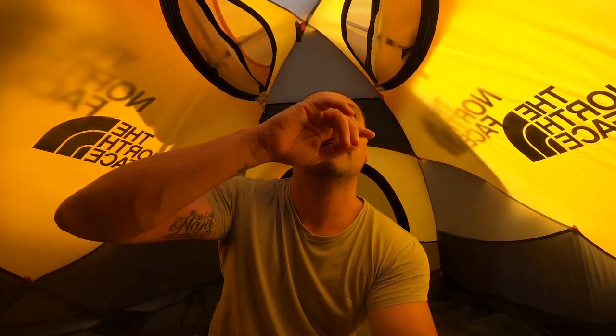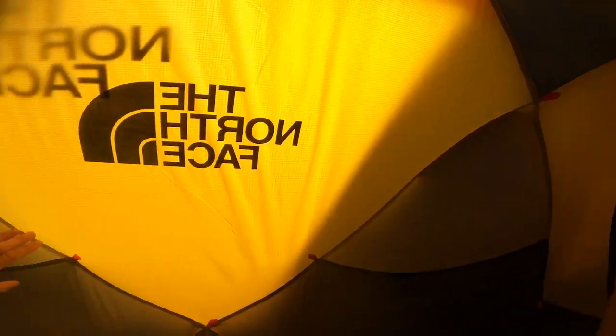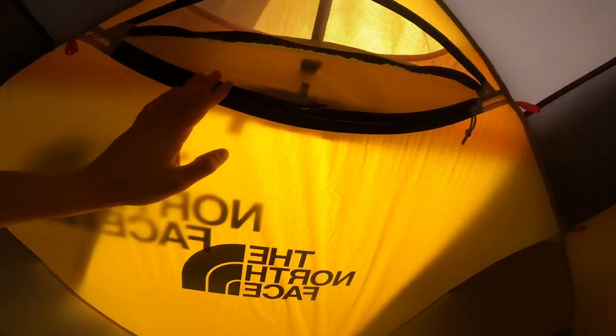The inner layer is waterproof to a degree, but if it's going to be a big storm I wouldn't recommend it. The stitching seals are already siliconed from the factory — not like MacPac where you have to do it yourself. Double stitching. Very, very strong tent.